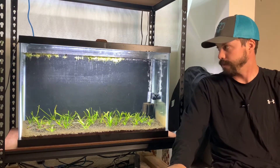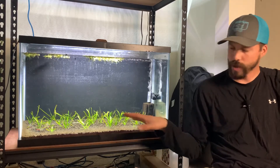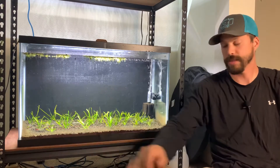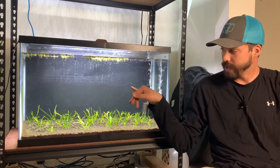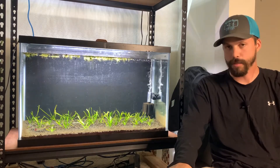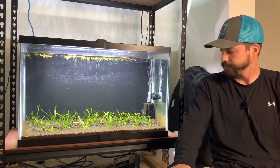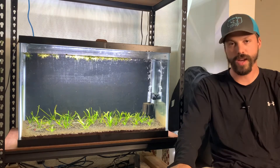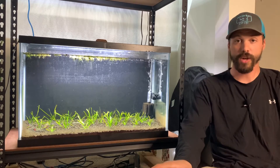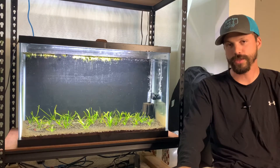Alright guys, that's kind of all I wanted to give you — just a quick update on this tank. If you have any questions about the plants or the fish, which are rummy nose tetras — I'm sorry they're being a little shy today. I did raise the water level today as well, so they're a little stressed and just hiding at the bottom; tomorrow they should be out and about more. Alright guys, just a quick video — a quick update on this tank. If you're new here make sure to subscribe and like the video if you liked this content.